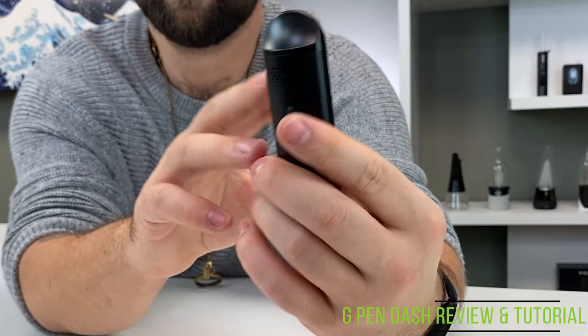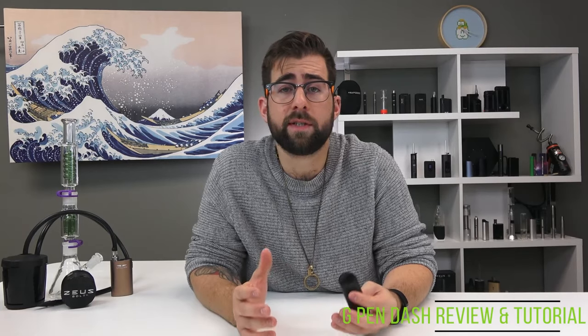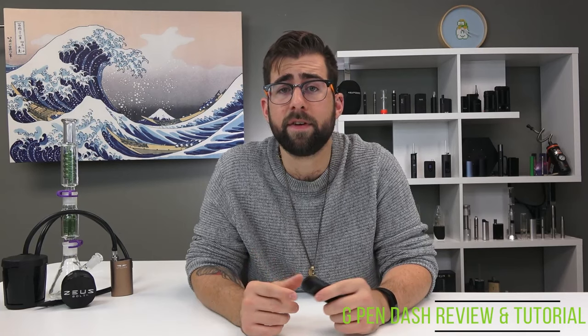The dash heats up in about 20 seconds, which is pretty damn impressive. There are also airflow ports on both sides of the device so the hits are reasonably free-flowing. The dash has a built-in session timer of five minutes, so it'll turn itself off after five minutes of inactivity.